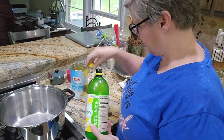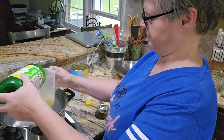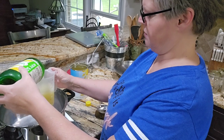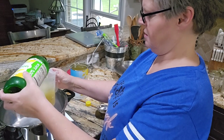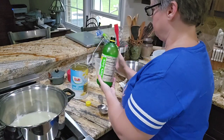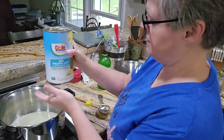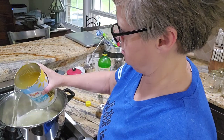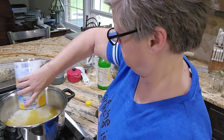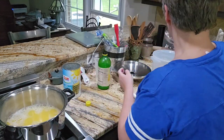I'm going to start with a cup and a half of lemon juice. I hope this pot's going to be big enough. A cup and a half of lemon juice, a whole can - this is 46 ounces of pineapple juice. And then three cups of sugar.